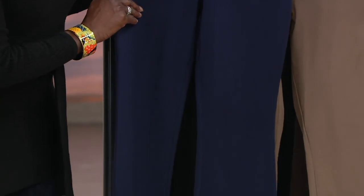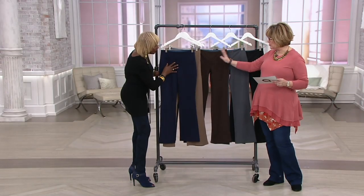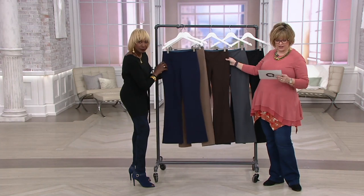So we have navy, this is stone — one of my favorites — and it has that nice wide waistband. We're super limited in that stone and all inseams though, guys.